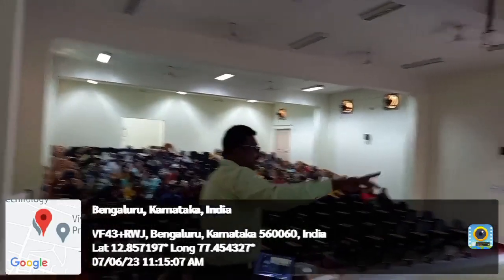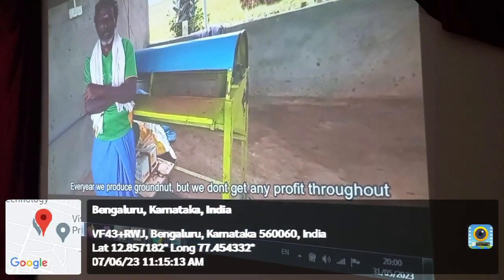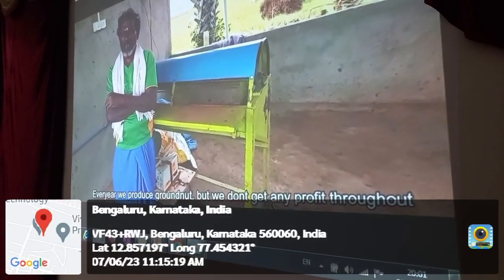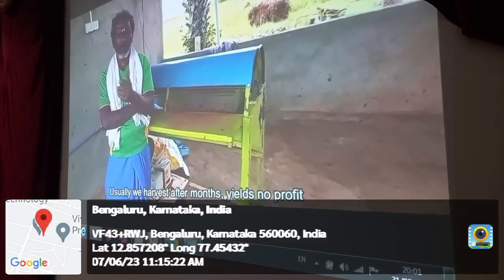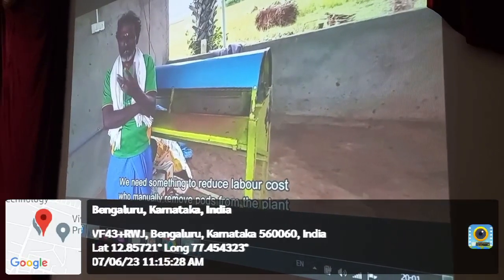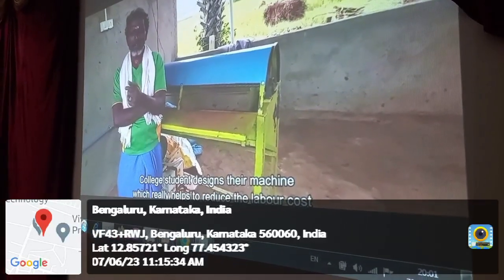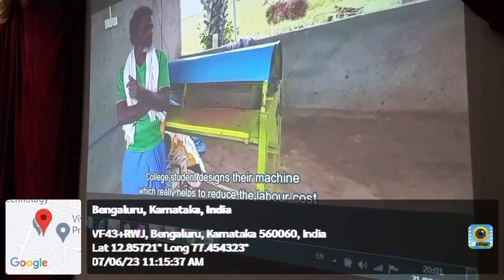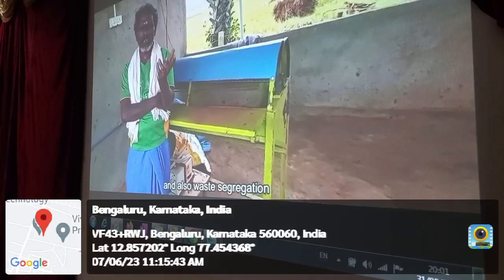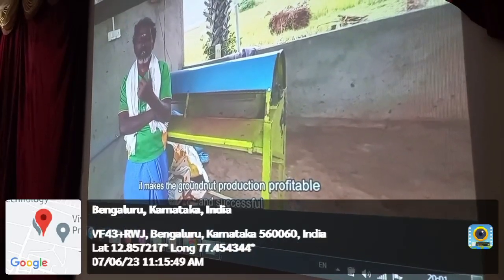Every year we produce brown net but we don't get any profit through it. Usually the harvest after months eats into the profit. We need something to reduce labor cost to manually remove parts from the plant. A college student designed this machine which really helps to reduce the labor cost and also does face segregation. It makes the common process profitable and successful.